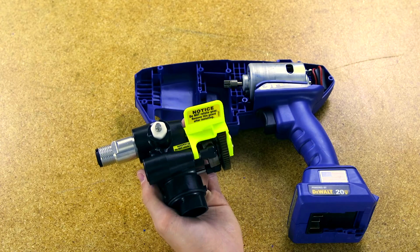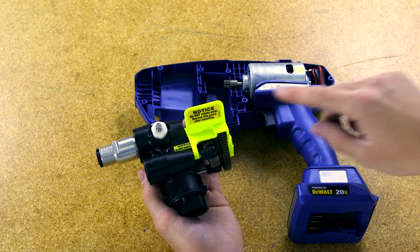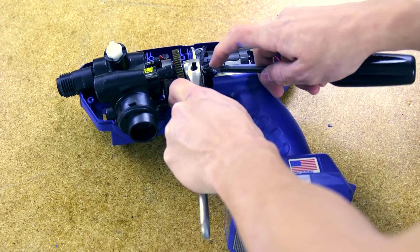The new pump assembly will come with a yellow pump locking device attached to it. Don't remove it until the pump is successfully installed in the smart control housing.